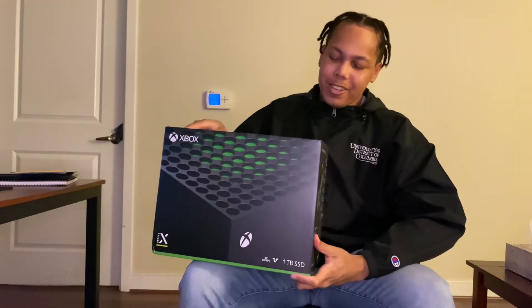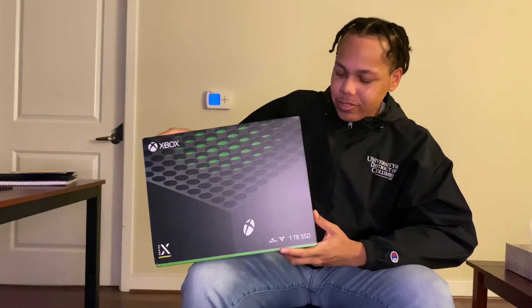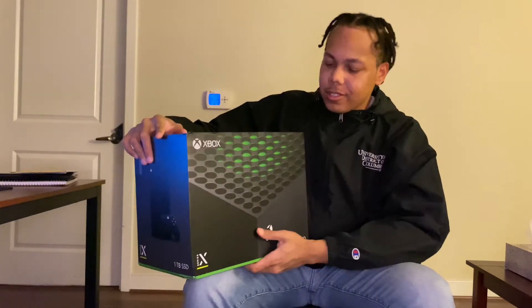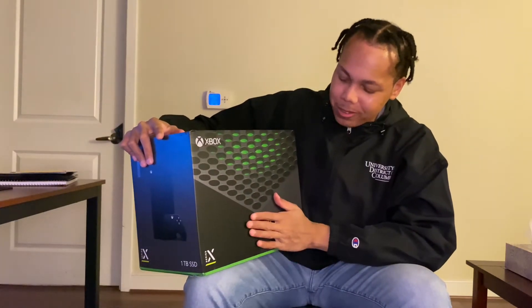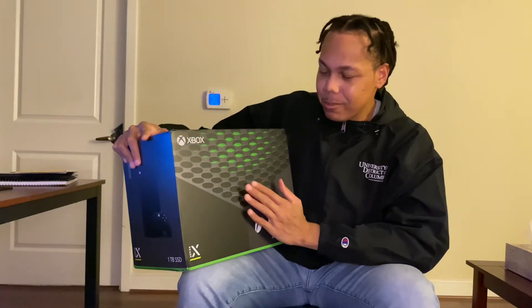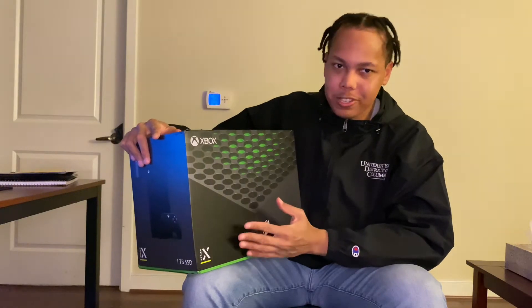Today I'm going to be unboxing the Xbox Series X. This is going to be my first Xbox. I've always been a PlayStation guy, but this time I want to try out the Xbox Series X. Maybe it'll be a good complement to my PS5.